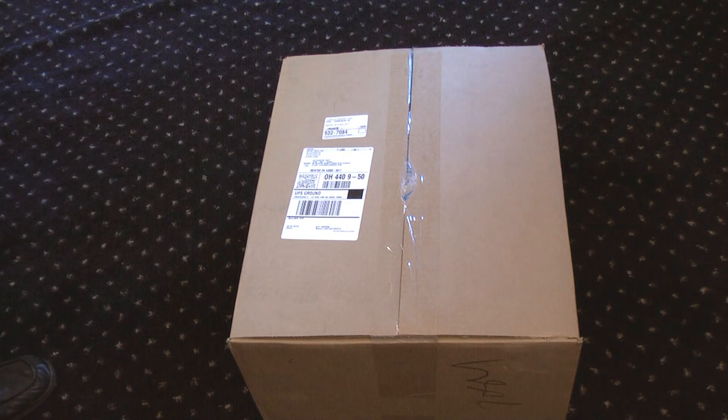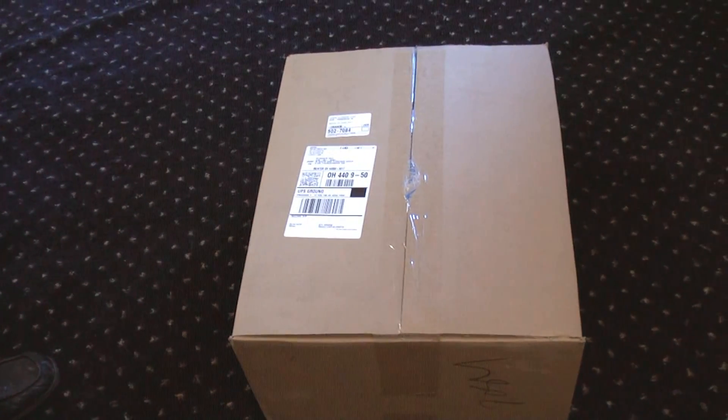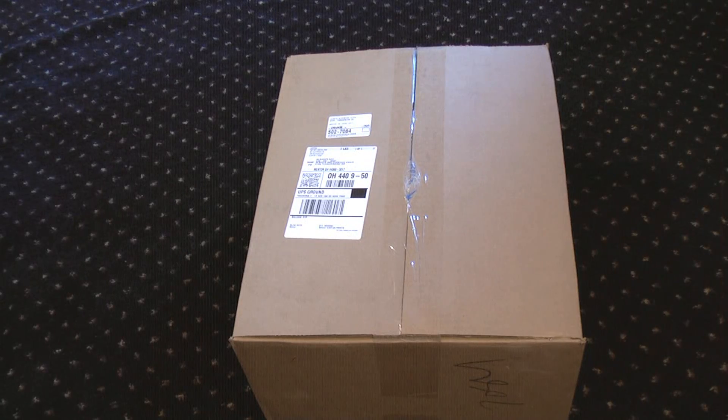Hey gang, Ray Glasser here once again. Today is May the 11th, 2009 and we're going to do the first unboxing video in many years — I think maybe even since the 1990s.